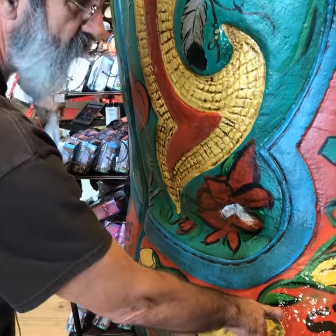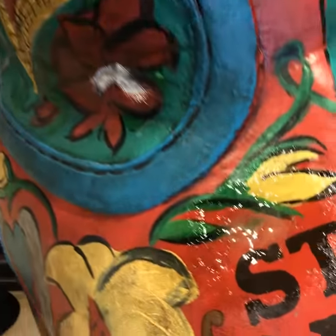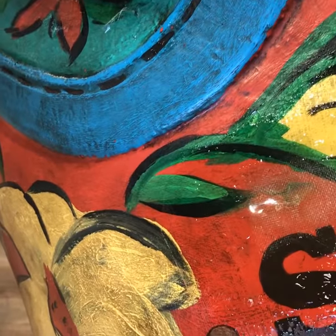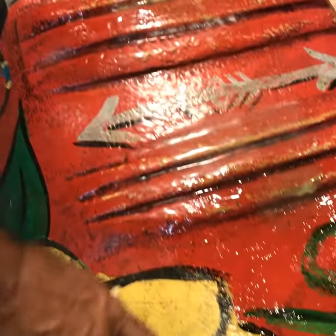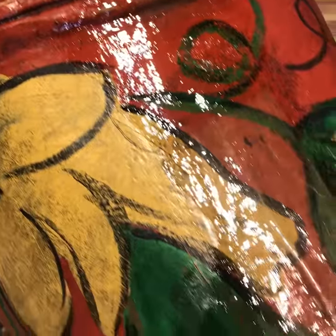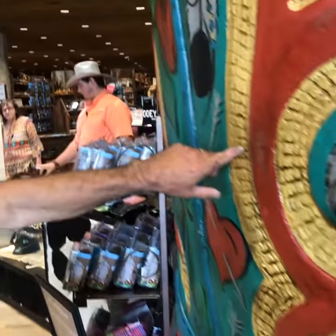Right there's a hole I've already patched right there. And we've got one right here we've patched where the kids have climbed on it. And we've got a couple over here — a couple holes people took their fingers and punched into it.